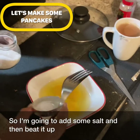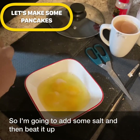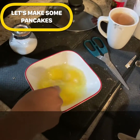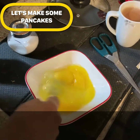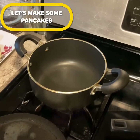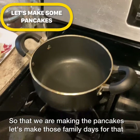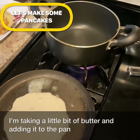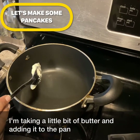I'm going to add some salt and then beat it up nicely. For the scrambled eggs, I'm taking a little bit of butter and adding it to the pan.